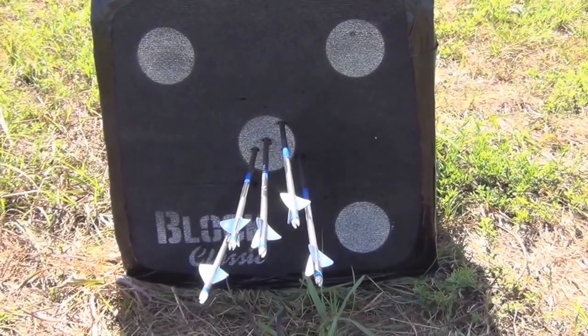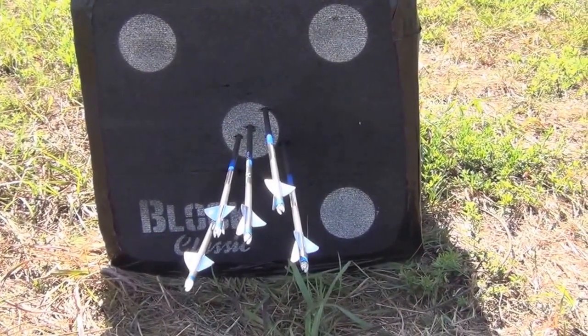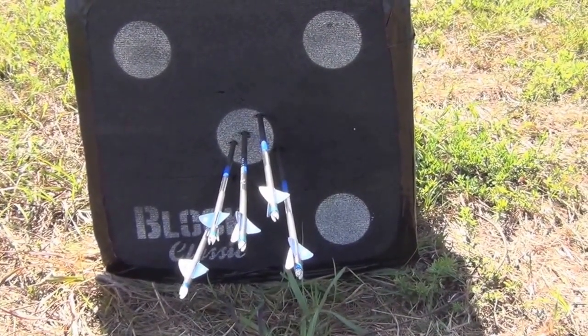Obviously we have some more fine tuning to do, but we have about a 50-mile-per-hour wind out here today. So from 20 to 60 yards, I would say I'm definitely in the kill zone.